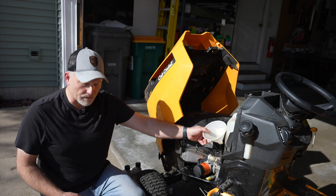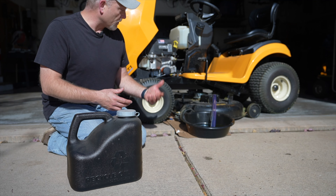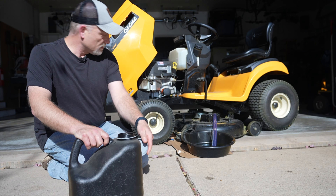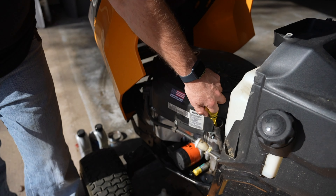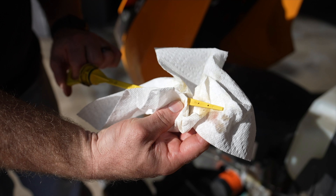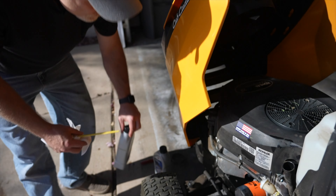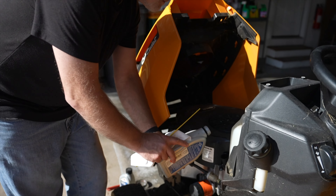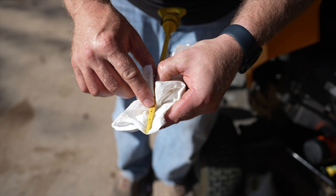We'll just let this sit for about five minutes and come back to check it out. While we're waiting for the oil to settle, we're going to drain the old oil into our pan. With that, we'll check the oil and see if we need to add any more. We're just at the bottom of the low line, so we're going to add just a little bit more oil. It looks pretty good — our level is right at the full mark.